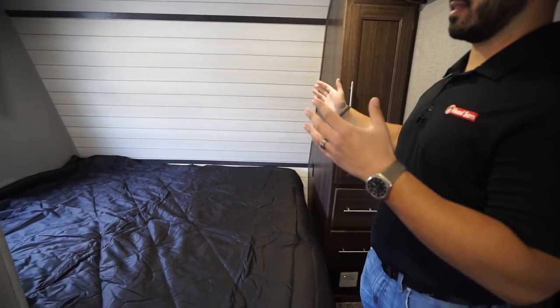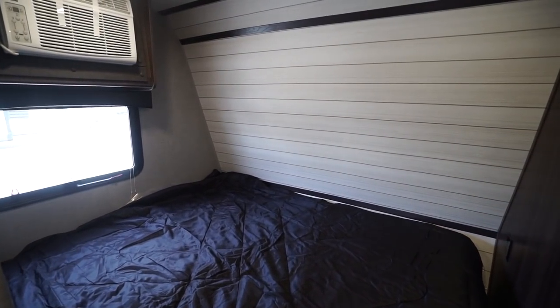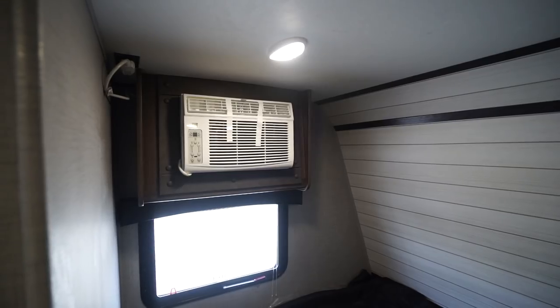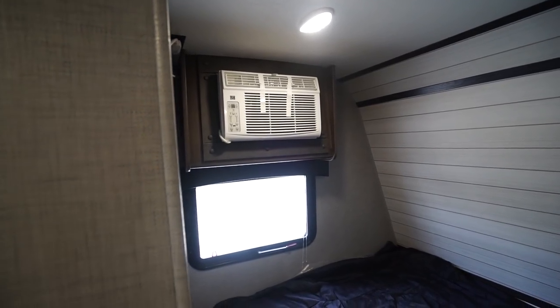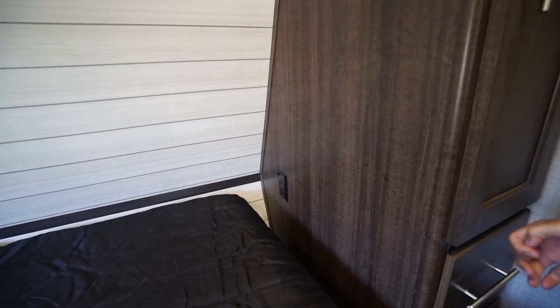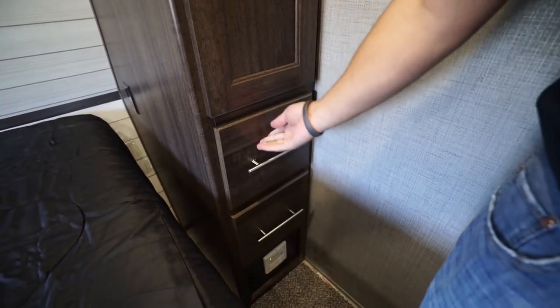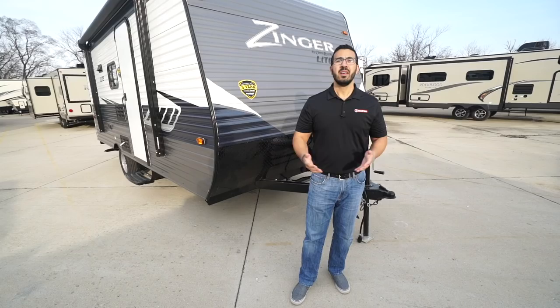Right up front is the main bed. There's a cool accent wall with a shiplap look to it. You'll see the AC unit — it is sidewall mounted and the controls are right on it. Directly underneath is an emergency exit, and the door is right at the foot of the bed. At the foot of the bed there's additional storage for larger items. There's an electrical outlet so you can charge your phone at night, a wardrobe to hang your clothes, and a couple of drawers underneath. There's a propane leak detector down below, and up top is a Bluetooth-capable sound bar.